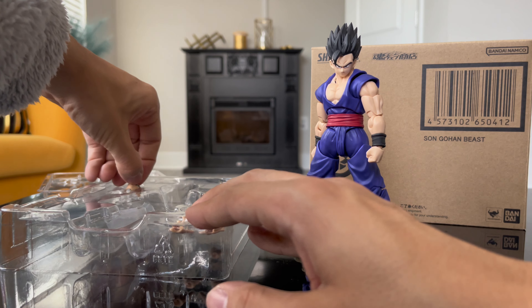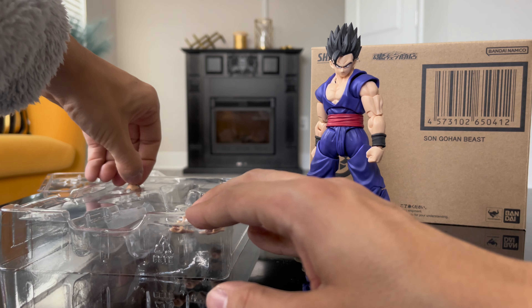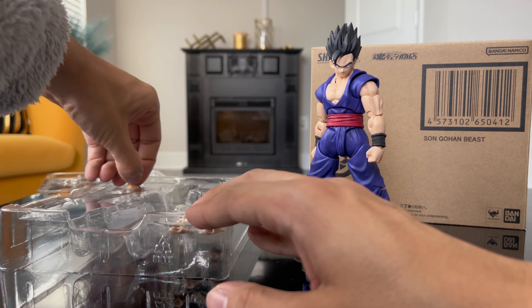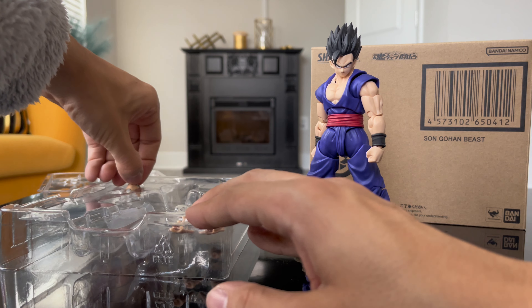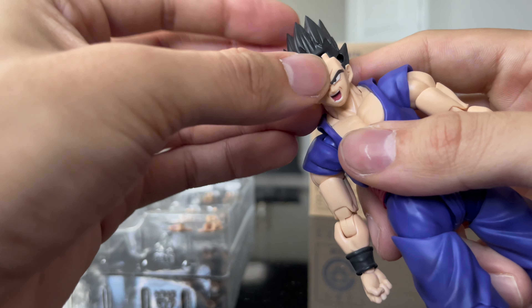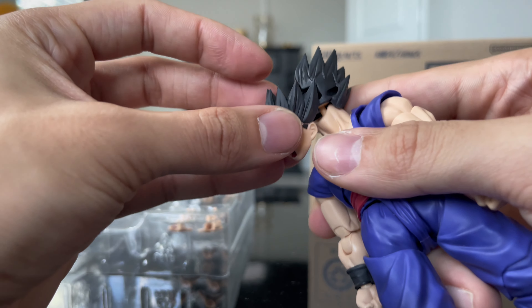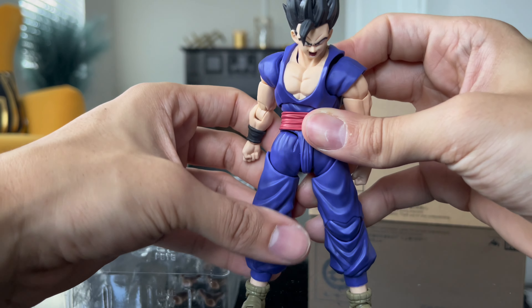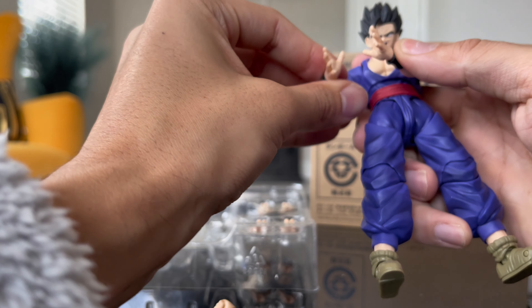It only comes with two faces, which sucks, but not too bad. You got the yelling face and the smirk face. The head piece is a little tricky — it has like five different holes: four on the face and three on the hair. You take this piece out and this piece out. First you put it in the hair, and then the other holes are right here. You just put it in like that, and bam — now he's screaming.